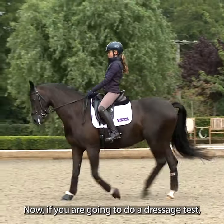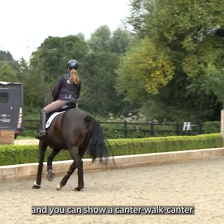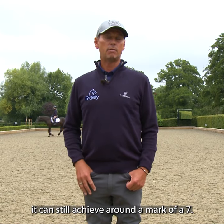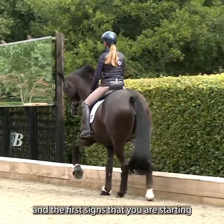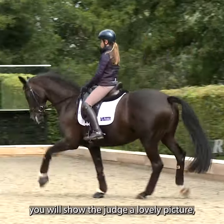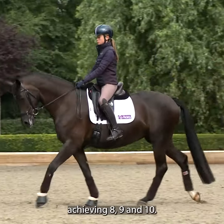If you go to do a dressage test and your horse is obedient and you can show a canter-walk-canter with your horse obedient, it can still achieve around a mark of a seven. But when you start working on this preparation and the first signs that you're starting to get your horse collected, you will show the judge a lovely picture. And then that's when you can start to think about achieving eights, nines, and tens.